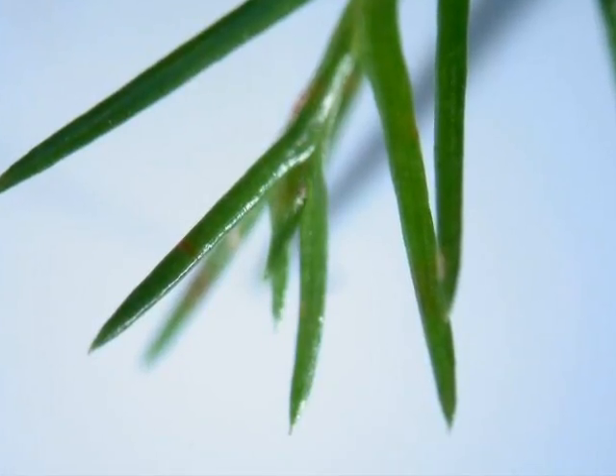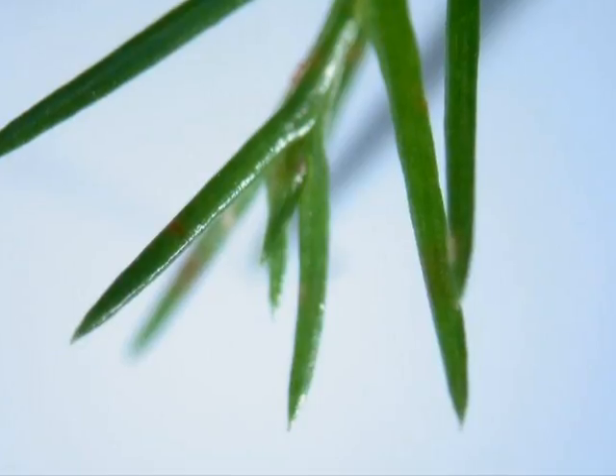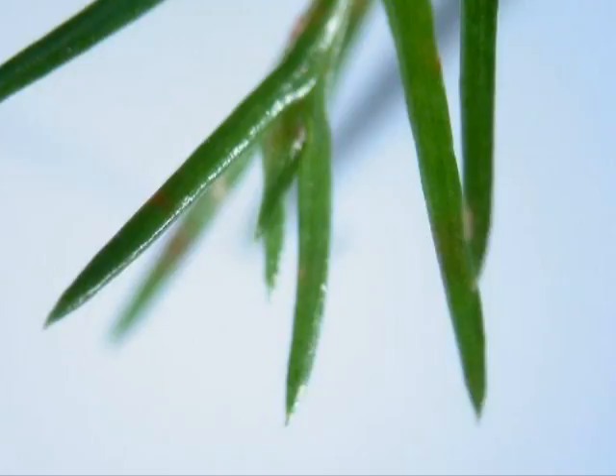This conifer doesn't really set winter buds as such, but it has an enclosed growing point through the harshest of winters, which can be seen at the tip of the shoot here.